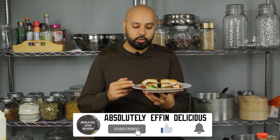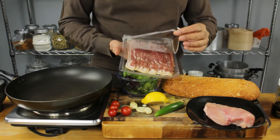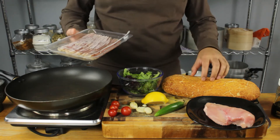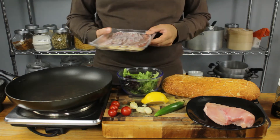Today I'm going to be making my chicken and bacon sandwich with a chili garlic aioli on some good bread. It takes about 10-15 minutes to make with outstanding flavors. We've got some chicken breast, some beautiful smoky bacon, some tiger bread, lemon, chili, garlic, tomatoes, and some salad leaves.